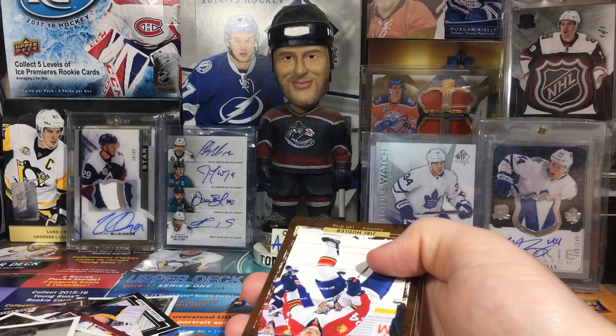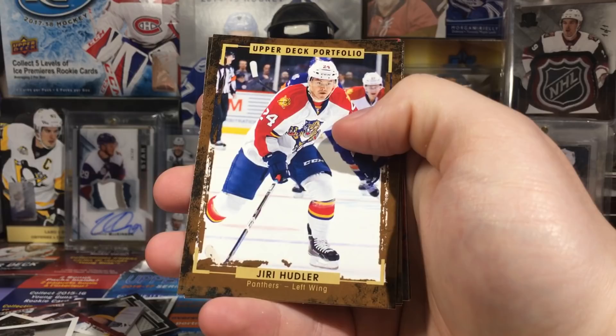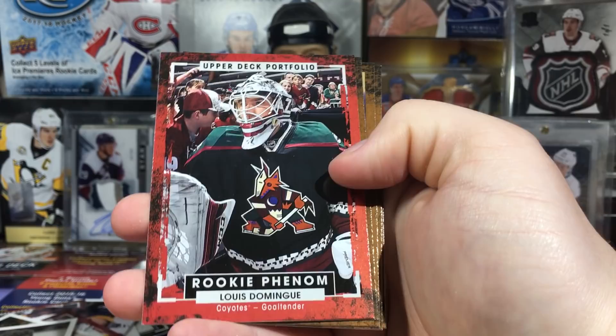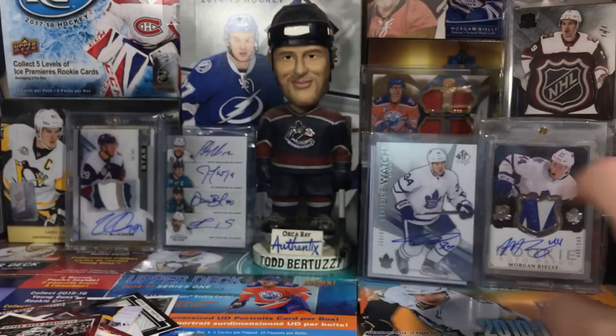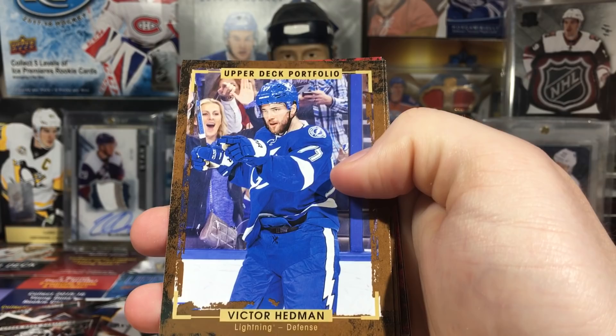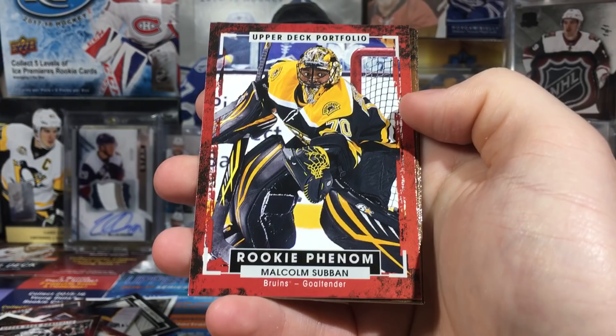Okay next pack - seriously, how do people that open Panini stuff all the time do it? Everything's every which way - the first three cards are gonna be horizontal. Bobby Orr, Al MacInnis, and then Louie Domingue - love that uniform, they had that for like one game. Steven Stamkos, Mikko Koivu, Ben Bishop, and Joe Thornton. I guess it's easier to predict in this set because you can tell the first few cards will be horizontal and then the insert will be the other way. Hedman, Tatar.